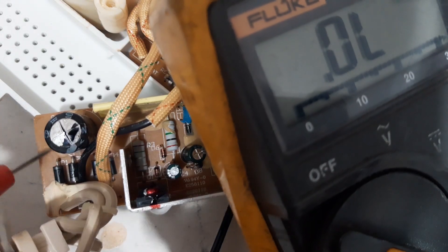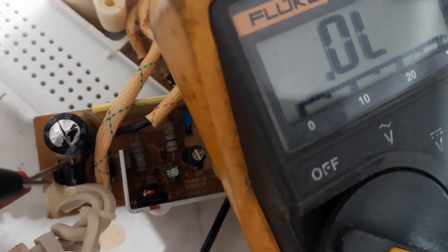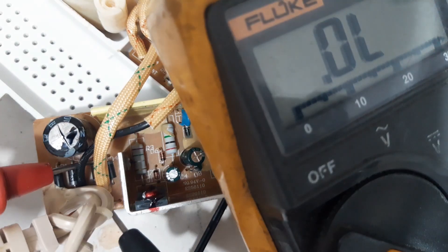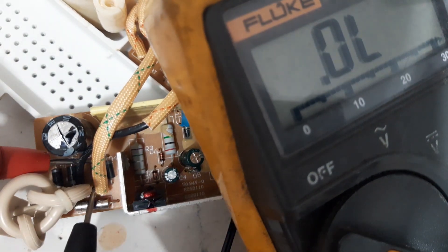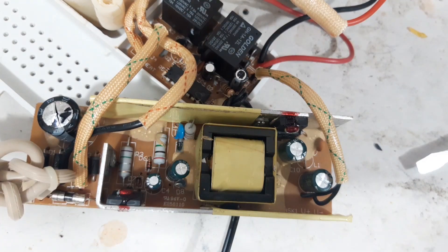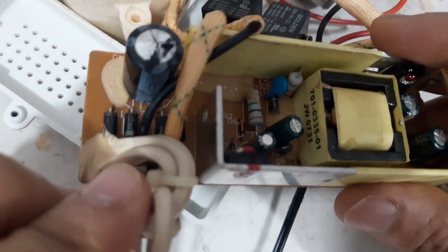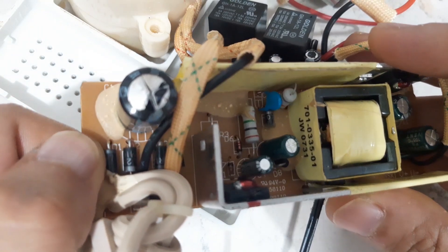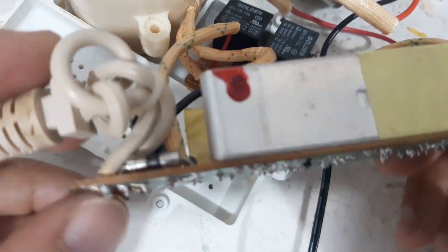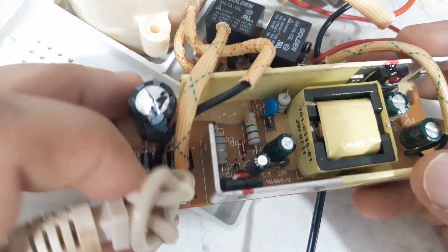When checking this diode, it's reading short. Also this one — see, so these diodes here are reading short. But we are not sure because maybe it is because of this capacitor. So we will try to remove the capacitor first since it's the obvious one, and after that we will check the diodes again.